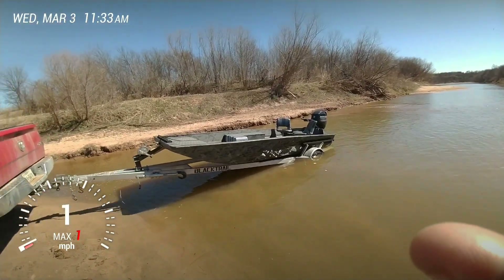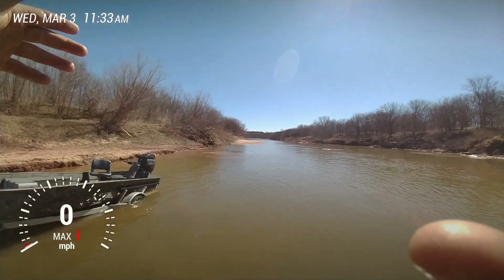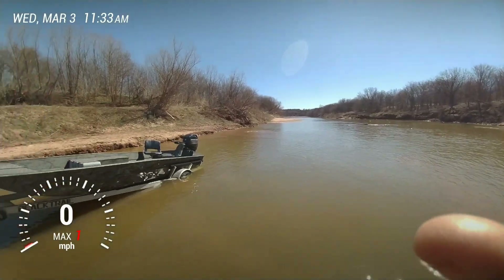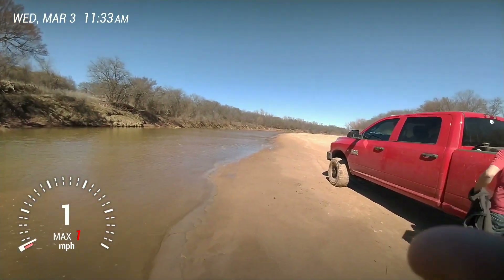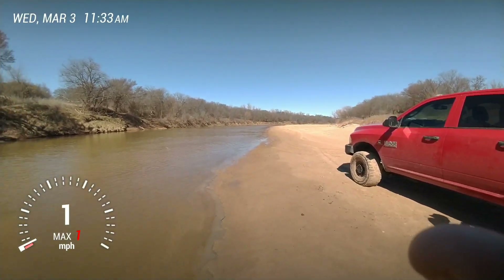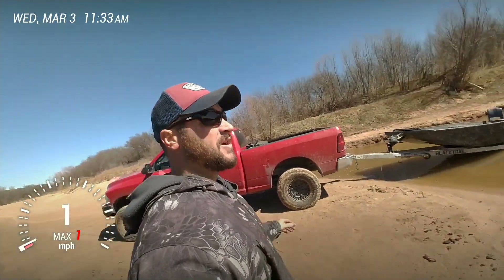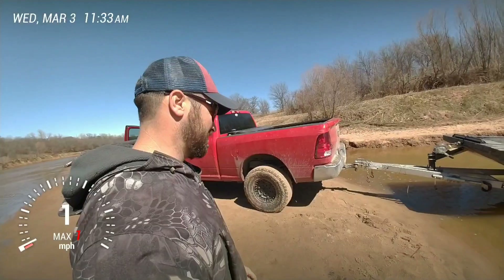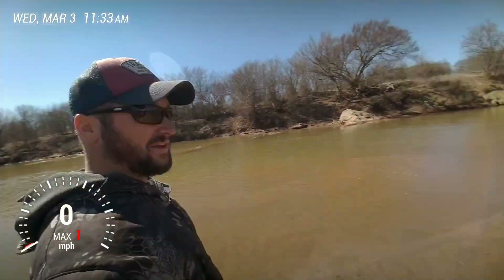We just got done running — we went up from below Possum Kingdom, just right down there, probably 15 miles. We got her back on the trailer. We ran up probably 25 miles, almost to Newcastle. Man, epic stretch of river. Hopefully we can get out of here.